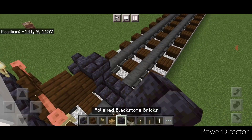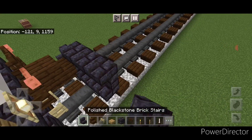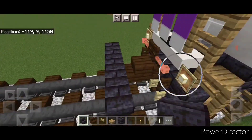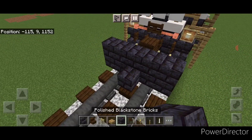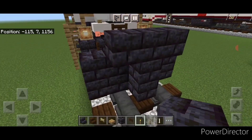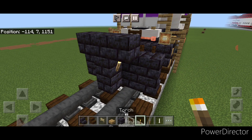Then on the next layer, a black stone brick block in the center and two upside down stairs on either side of that. Then we'll come in front of this in the middle and do a three block tall T-shape of black stone brick block. Then come down here and put a torch on either side of this second layer.